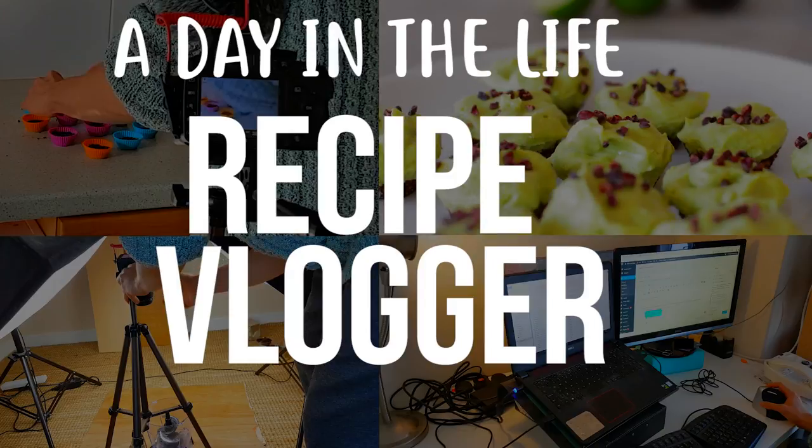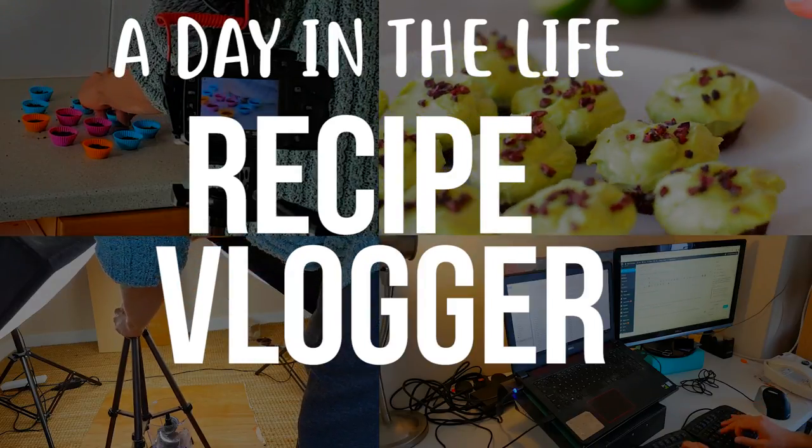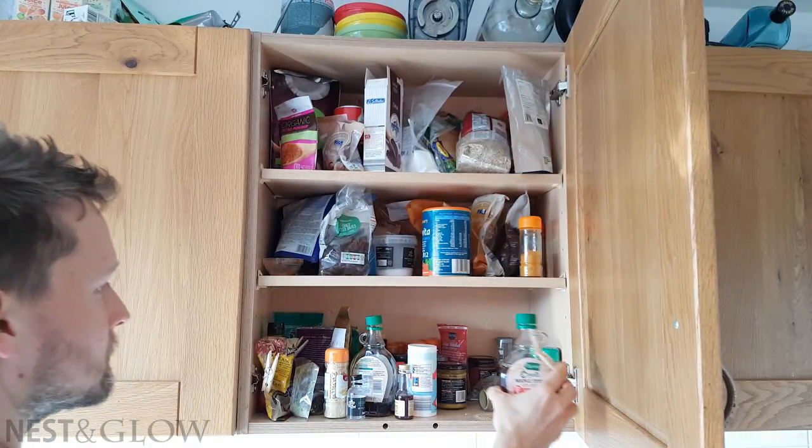This is how I film once I've already spent time creating and perfecting an original recipe. My first step is to take out all the ingredients I need from the cupboards and make sure I've got everything.